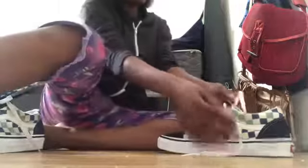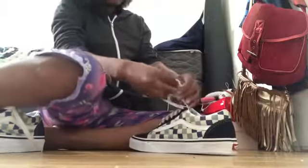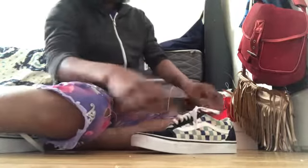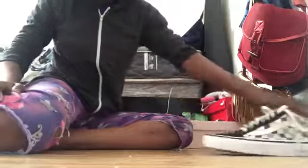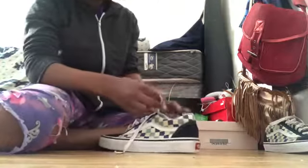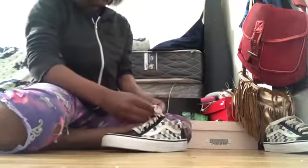I'm about to make a picture for the thumbnail and put this away. I'm gonna tie both of them so you can watch me tie these shoes with no feet in them. Okay, let's see — I'm about to go like that, maybe just open a cool wall or something.